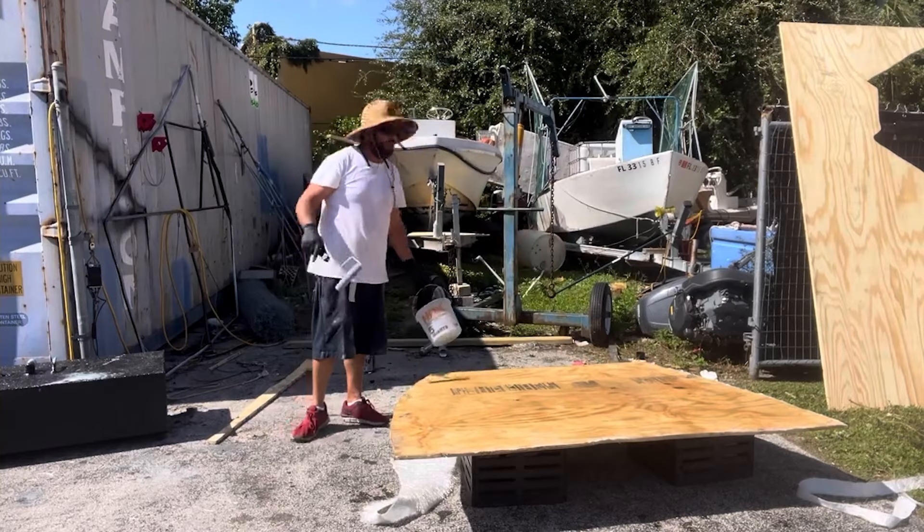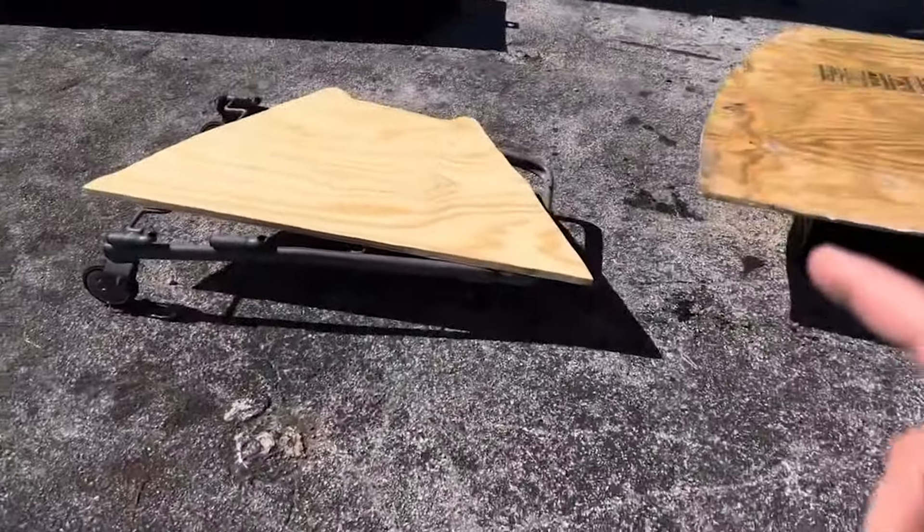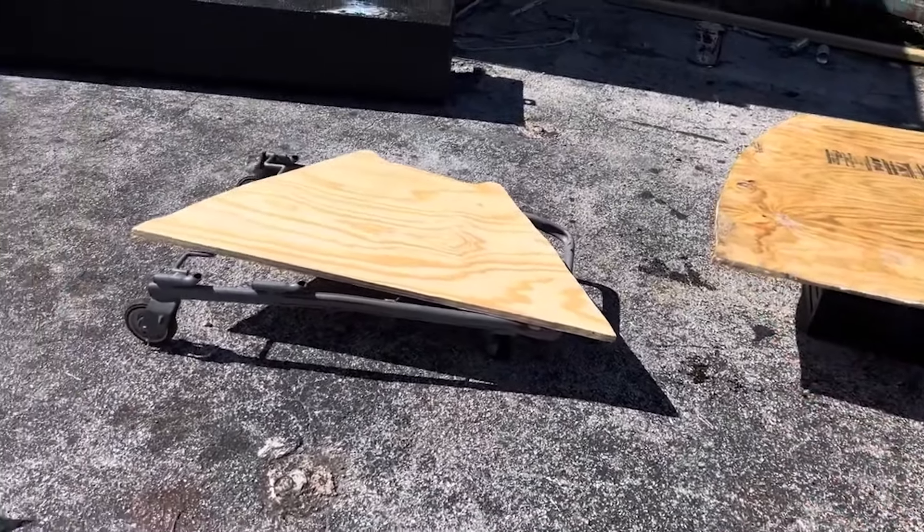All right, the first part is done. We're going to cut a second piece for the very front and repeat the same steps all over again.